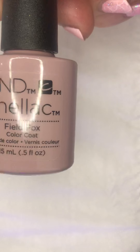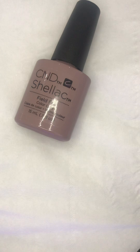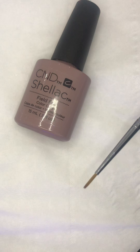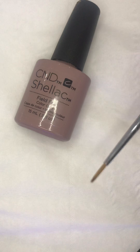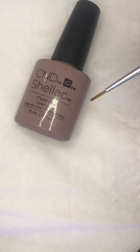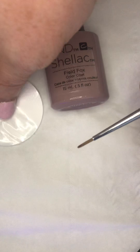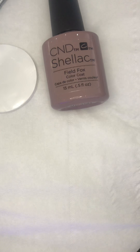So, Shellac CND Field Fox. I'm going to do two coats before I start building the unicorn horn. I'll use this stripe brush to build the unicorn stripes - it's not something I've done before, but I've seen it and I want to try it out. I'm going to use one of these plastic back pads to dot some of the Field Fox on. I'll only do that when I need to apply it, just in case it sets with the UV light.